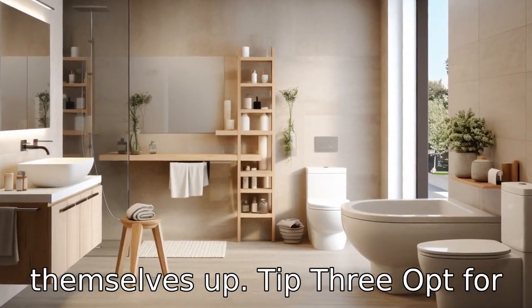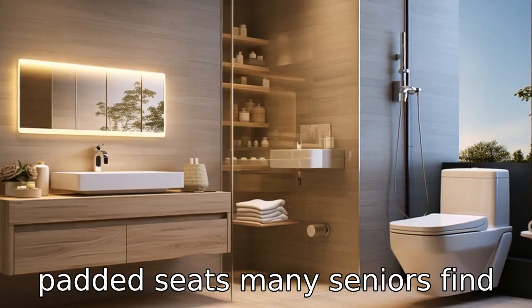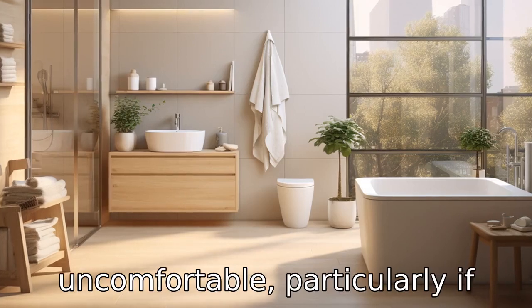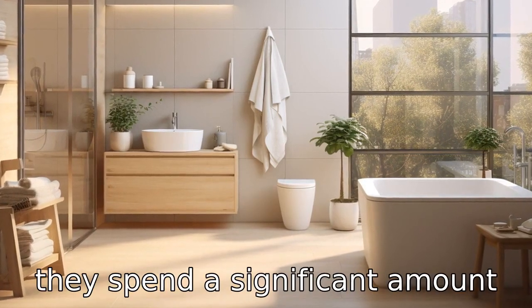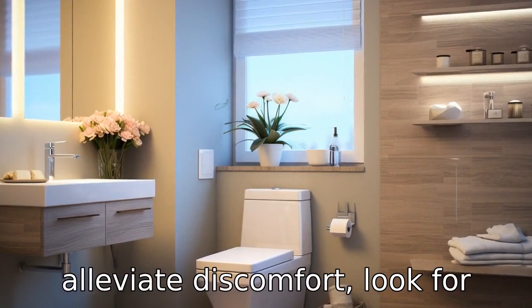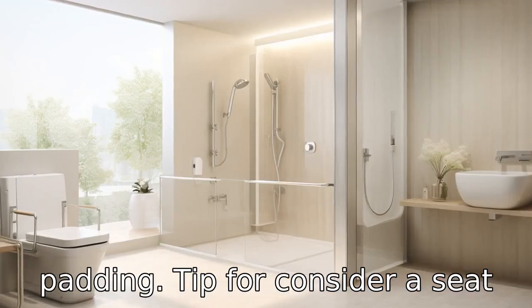Tip 3: Opt for padded seats. Many seniors find that the hard plastic of a standard toilet seat is uncomfortable, particularly if they spend a significant amount of time on the toilet. To alleviate discomfort, look for raised toilet seat models with padding.